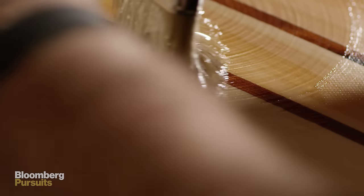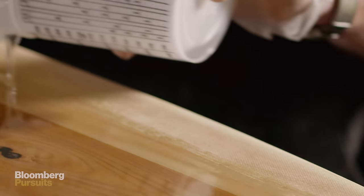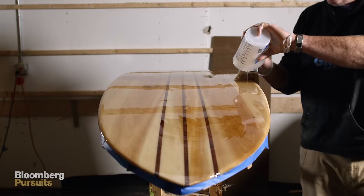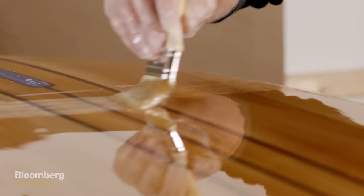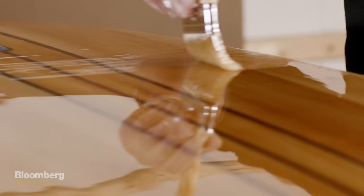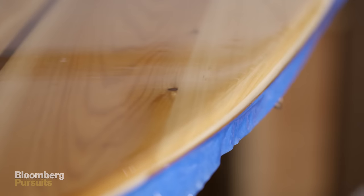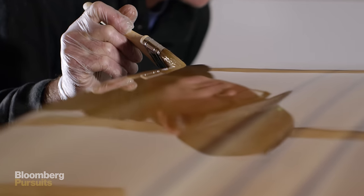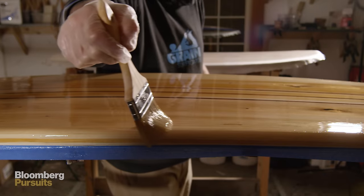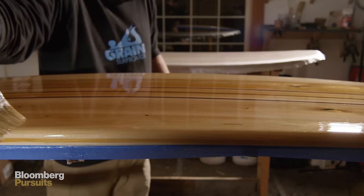Once all that hardware is put in, it goes back into the glassing room. We brush a nice, thick coat of epoxy over the whole surface — we call that a gloss coat. That's supposed to look beautiful and glossy and shiny and flawless. You get to see that board come to life. Whatever the colors in the wood, they really come out. It just makes it look like candy — you just want to touch it and run your hands down it. It's the icing on the cake.